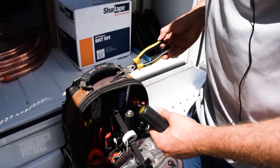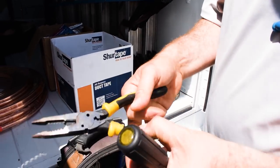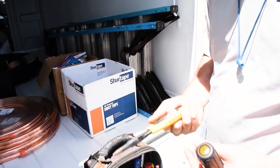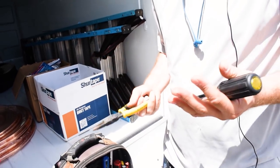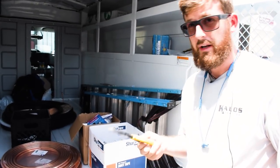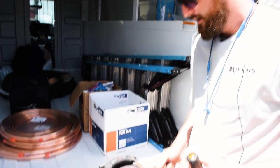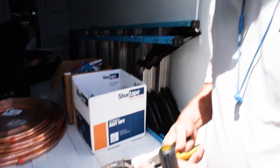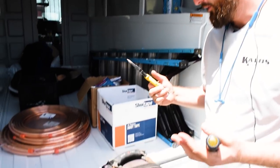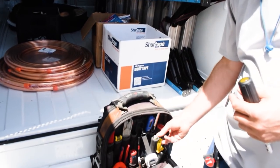I really like these pliers too, because they have a crimper, wire strippers, and they're needle nose — so it takes up less space in the bag. I'm not a big fan of carrying more stuff. If I can get a bunch of stuff done with one tool, why carry three separate ones? Sometimes it is annoying and I do have regular wire strippers, but most of the time I can just get it done with what I have.